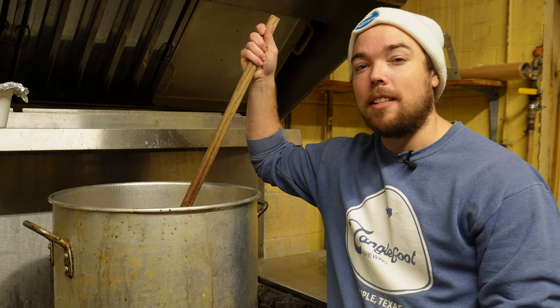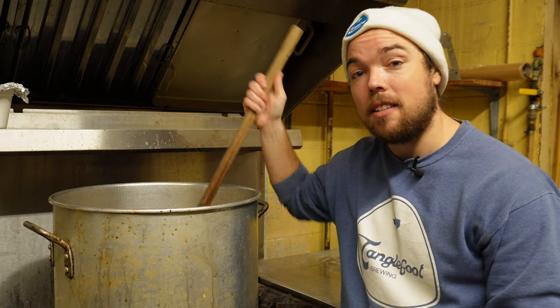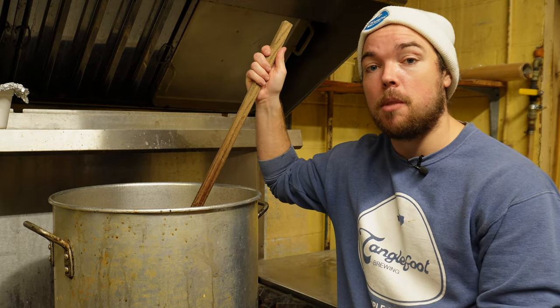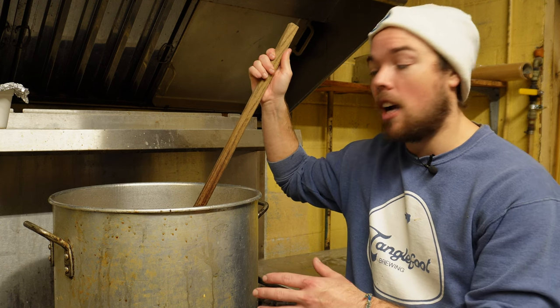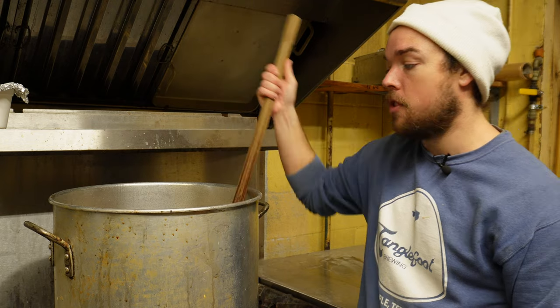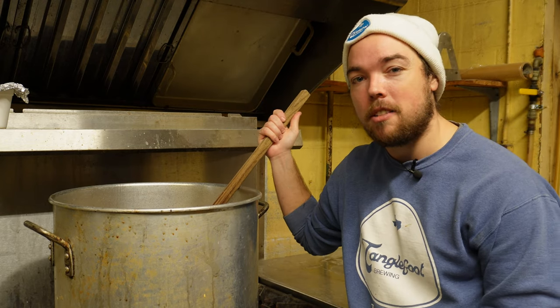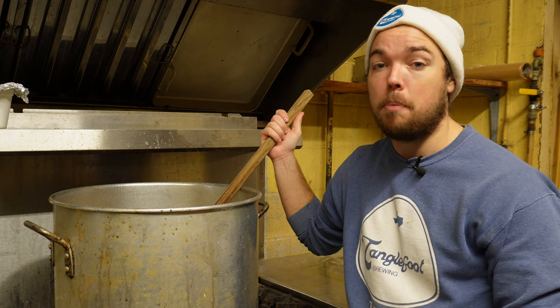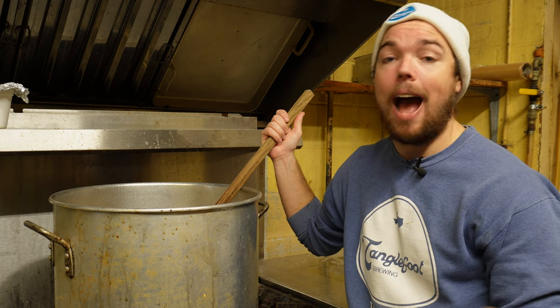So what are the downsides of decoction? Well, the main downside is time. This step adds a large amount of time to the brewing process. My modified decoction, where I pull off a single decoction and boil it on the stovetop, only adds about 30 extra minutes to the brew day, so it's not that big of a deal. But if you were to triple decoct, like Pilsner Urquell does, that would add hours to your brew day.